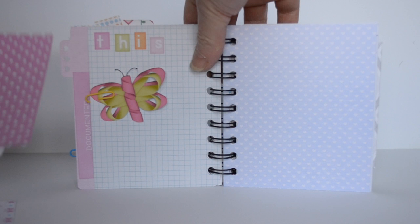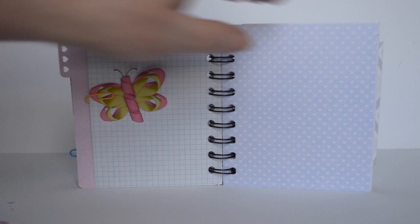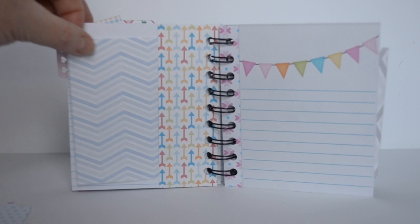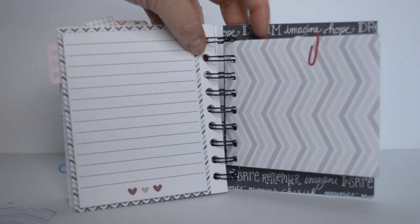I thought this one was really cute with the little documented on it. Here's some more paper that's kind of a lavender shade, and then here are some with just colorful arrows and some blues. In these collections there's also notebook papers as well as lined papers, grid papers, chevron — all different things that you can use to create.